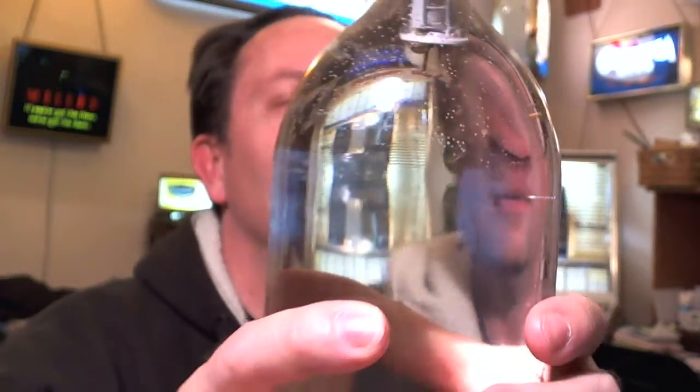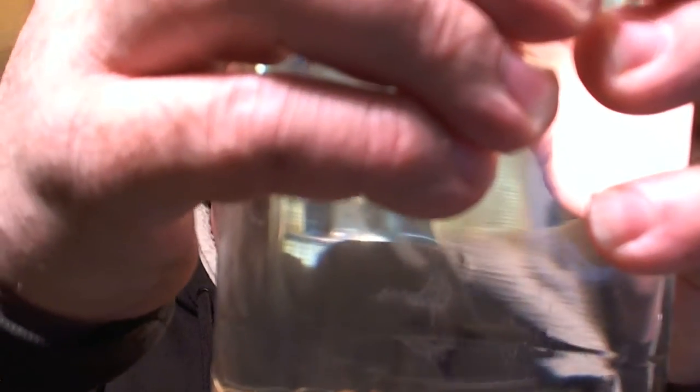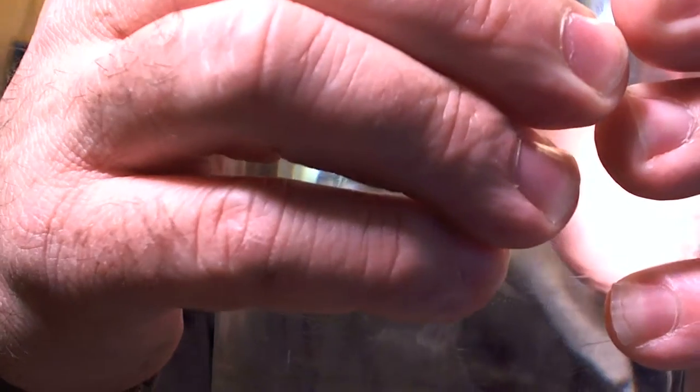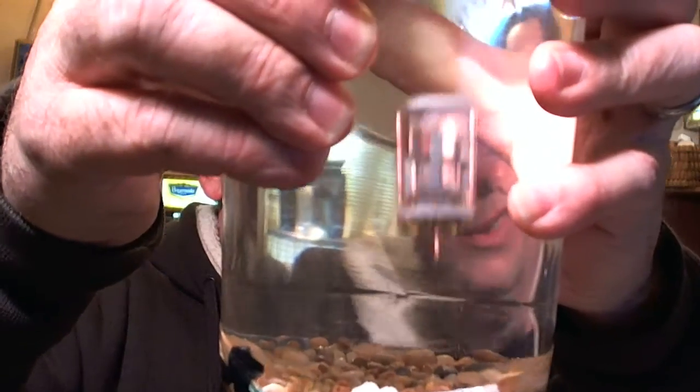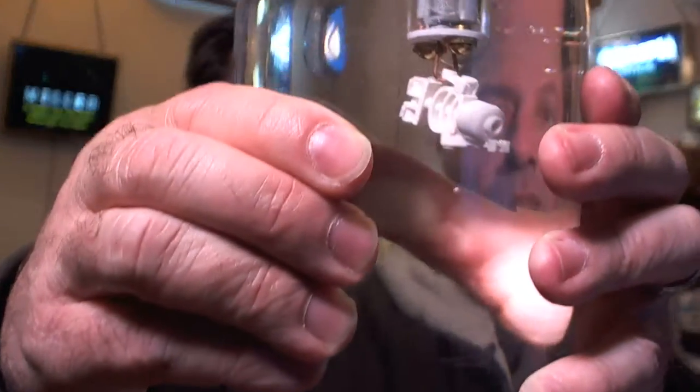That's the part I put together, and here's the fun part. Let's see if we can get that little skeleton guy. So what you do is you squeeze it, aim the guy down, and then just kind of — grab that. Oh yeah, there we go. Got the skeleton! I still got it. So there you go, that's my toy.